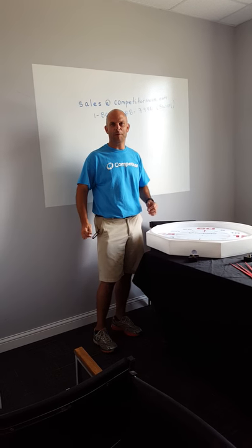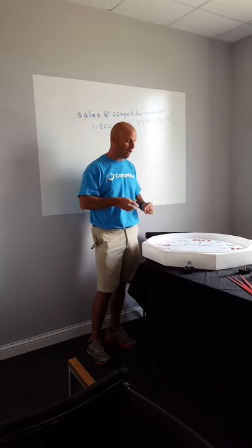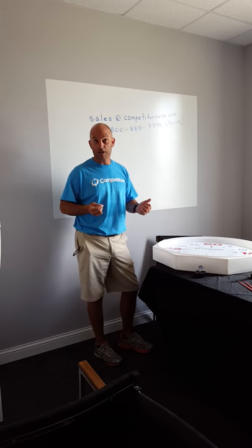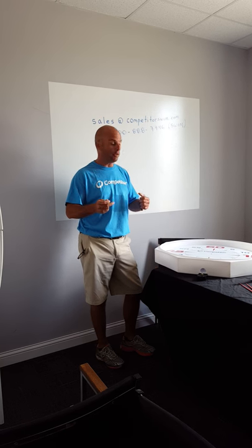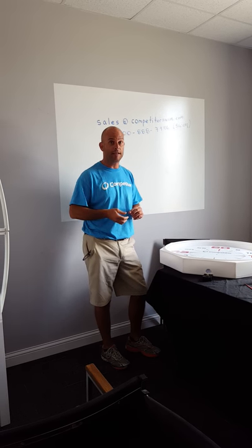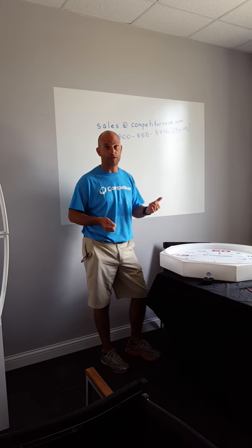Welcome to Competitor Swim, the world headquarters. We're the largest producer of pace clocks in the world. Sometimes we get calls from customers that are having trouble with their pace clock, specifically the hands. So I'm going to quickly demonstrate how to fix hand issues as well as motor issues.